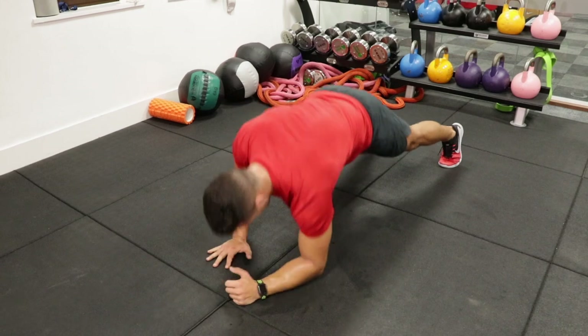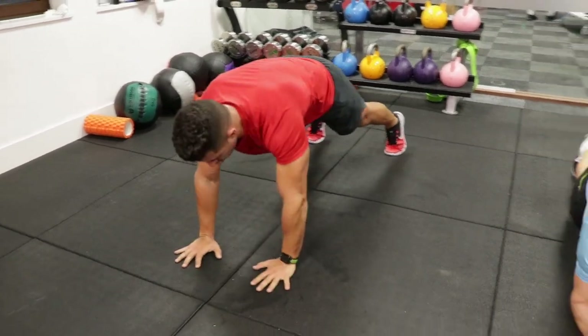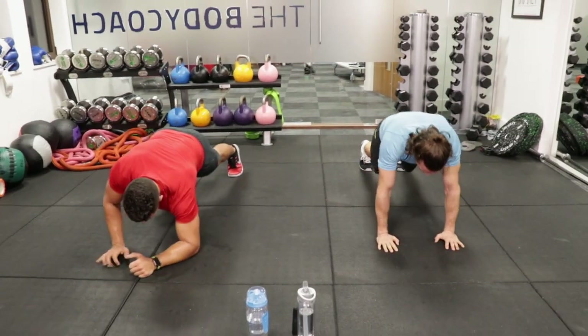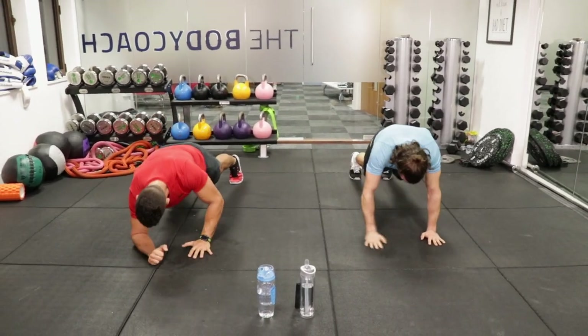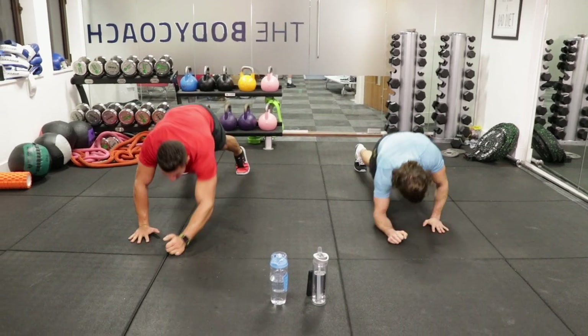Really strong in the abs. Last ten seconds now, keep pushing. Strong in the arms, squeeze the abs, back flat. Down, down, three, two, one. Woo!